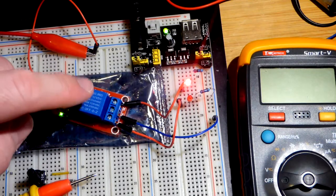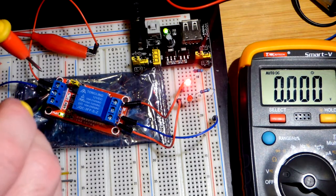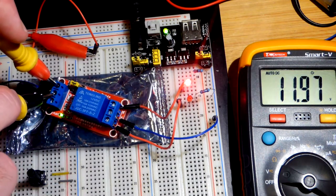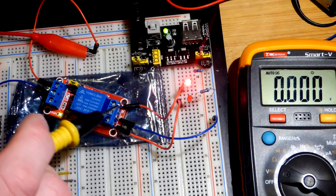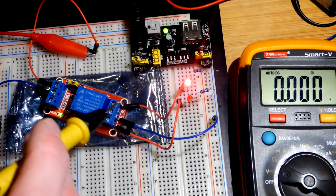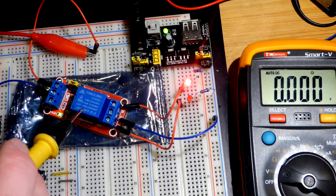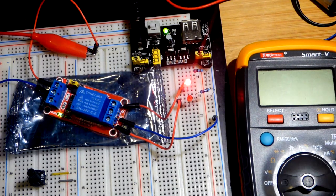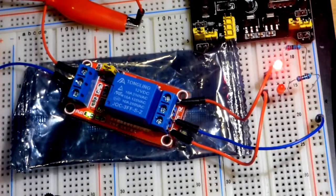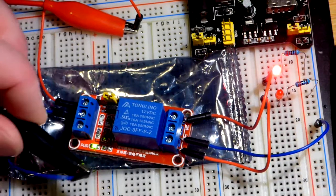In this video we're going to look at this relay module. This is a 12 volt relay, and that's what I have powering it right now — 12 volts from my bench power supply. The load though is 5 volts. The power is coming to these alligator clips from the bench power supply.